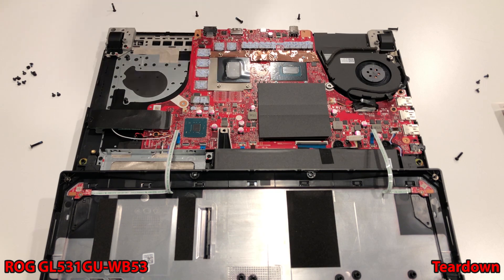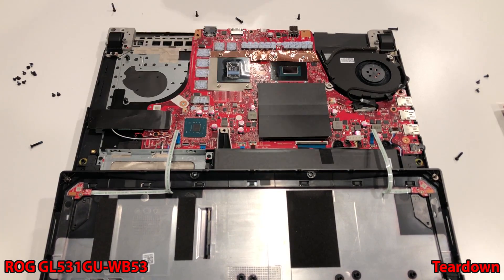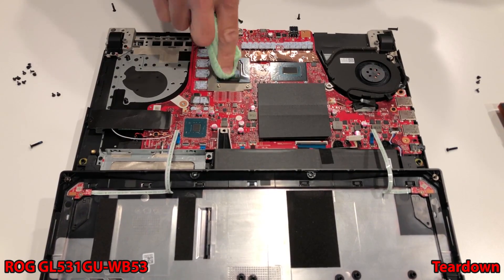Isopropyl alcohol is your best friend here, as well as paper towels, microfiber cloths, and coffee filters — whatever it takes to get a squeaky clean, residue-free die surface area. You may also want to use some plastic scraper tools around the outside of the die, but do not touch the die. We do not need to scratch that up.